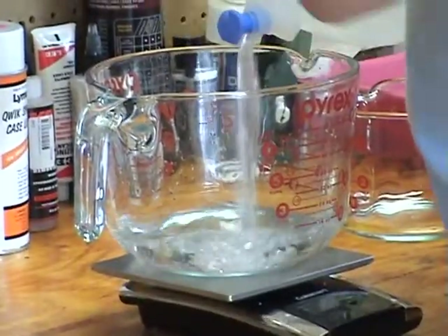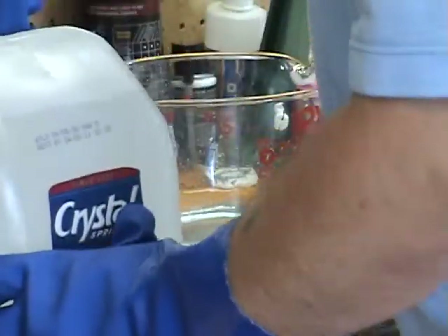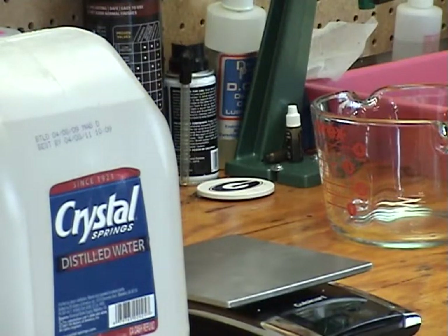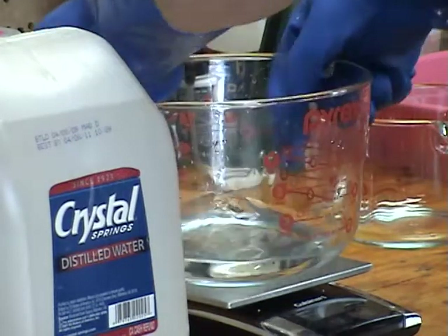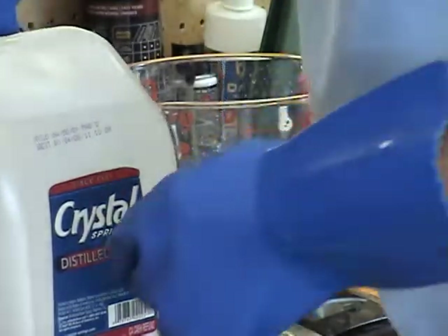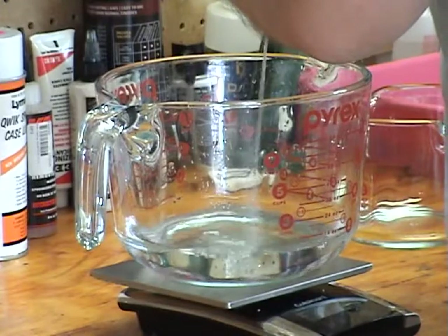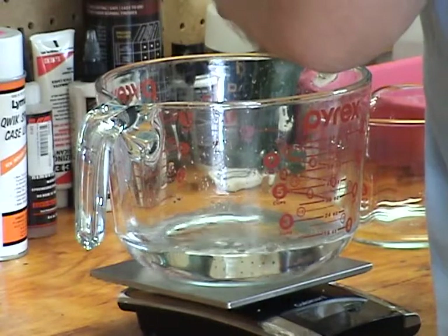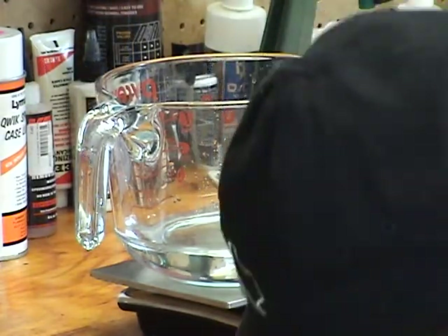We need 354 grams of water — got a little too much there, 354 grams. Pour a little bit off. That'll do.